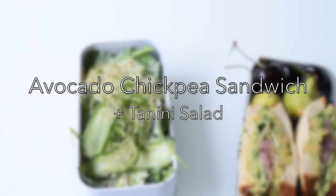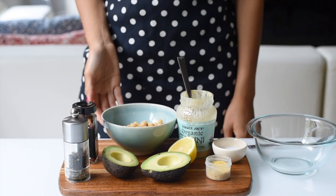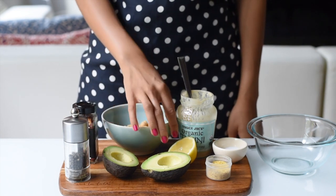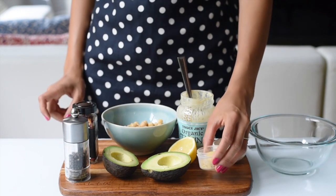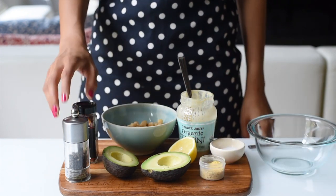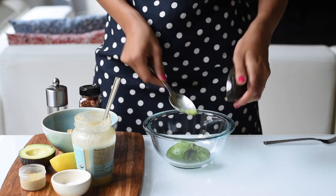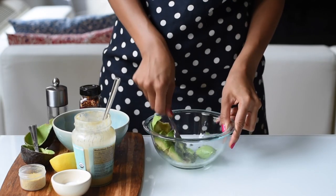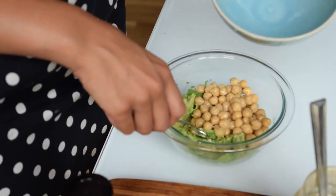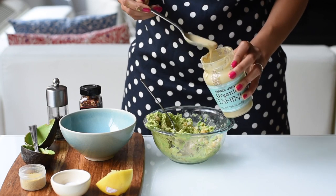Our last back-to-school vegan lunch idea is an avocado chickpea sandwich, which is my favorite sandwich ever. To make the sandwich filling, we'll need one cup of canned chickpeas, one very ripe avocado, the juice of half of a lemon, four teaspoons of nutritional yeast, a generous amount of sea salt, a tablespoon of tahini, black pepper, and red chili flakes if you want it spicy. You'll want to mash up the flesh of the avocado just a little, then add in the chickpeas and mash it up some more. A potato masher will make your job a lot easier. You'll want to retain some whole chickpeas for texture though.